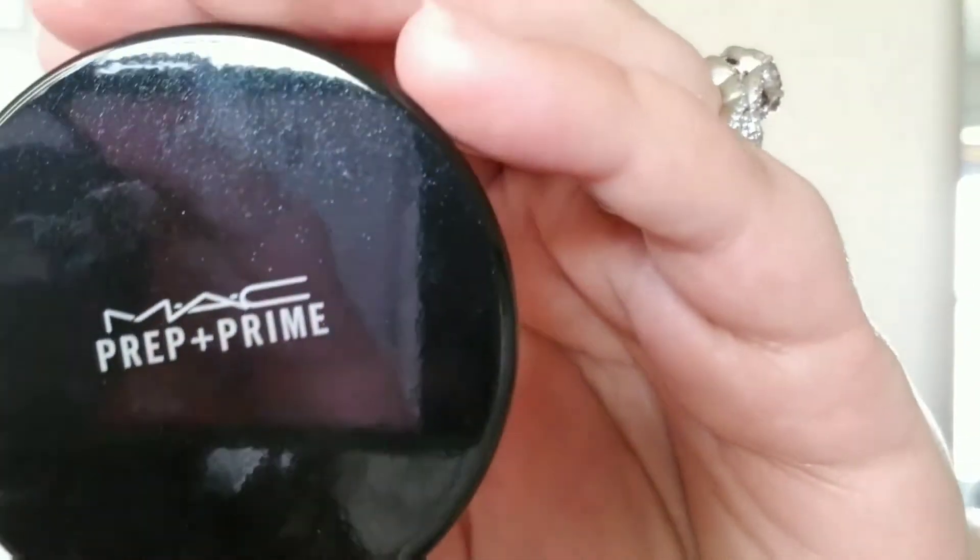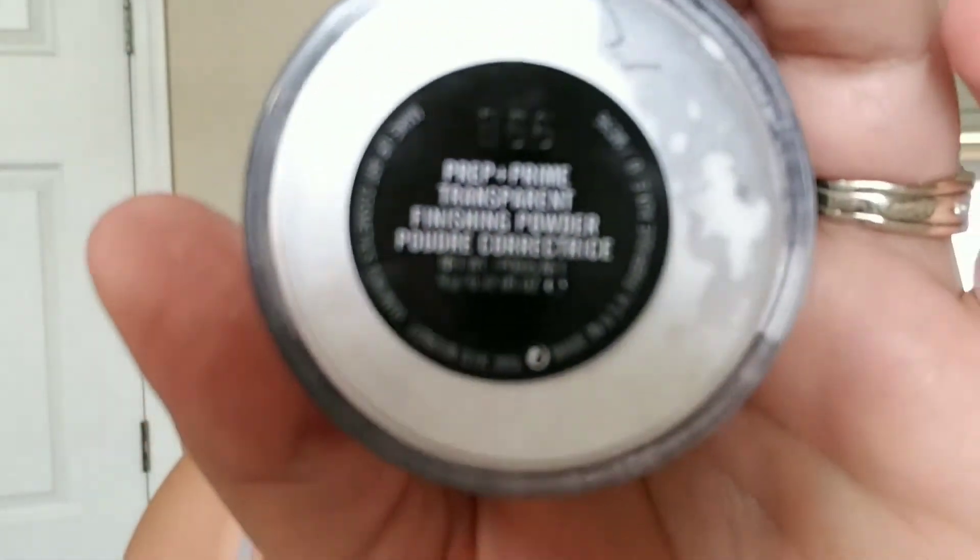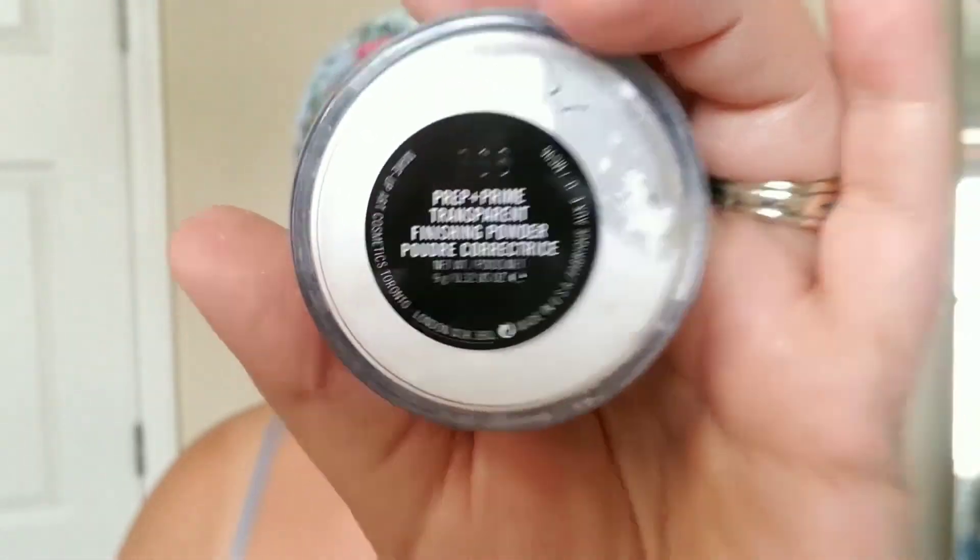I'm going to go ahead and set that concealer — even though this is supposed to be a minimal look, if you want your concealer to stay throughout the day especially in the heat, you need to set it. I'm using the MAC Prep and Prime Translucent Setting Powder. I've been using this a lot more lately over the Laura Mercier translucent setting powder. If you need something that won't dry out your under eyes, use a setting powder that doesn't have talc in it — and this one does not have talc.